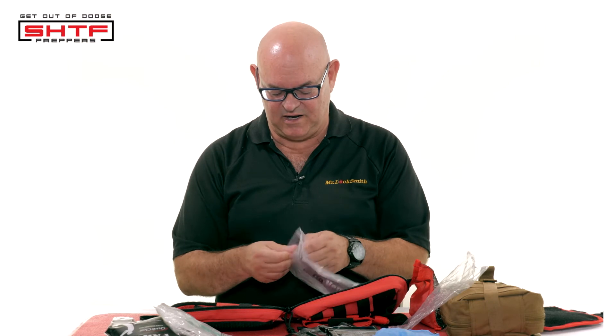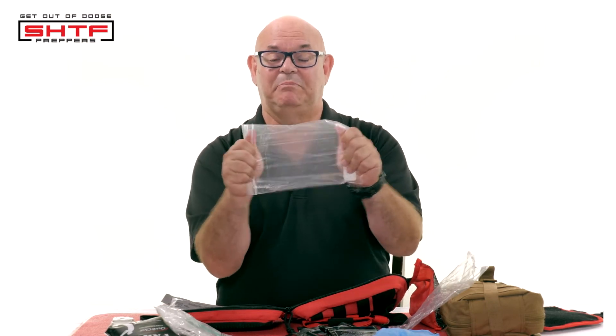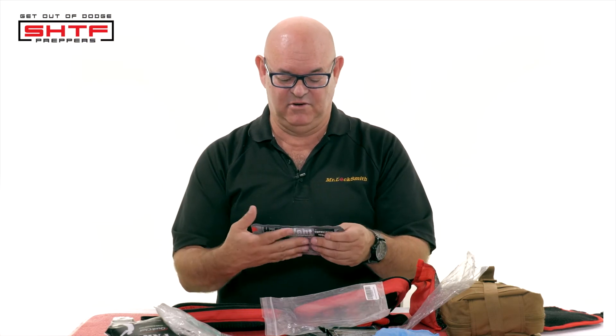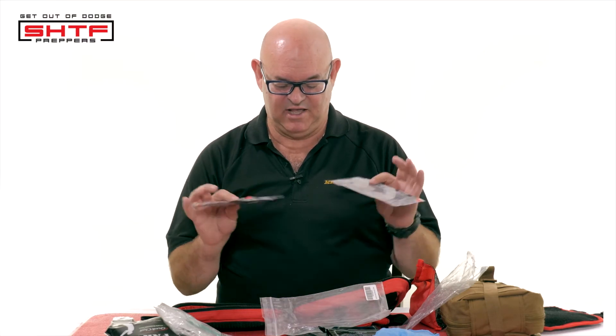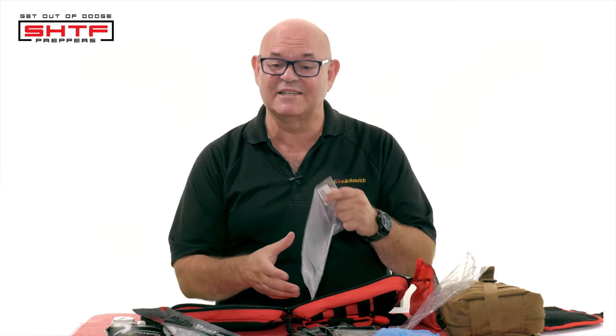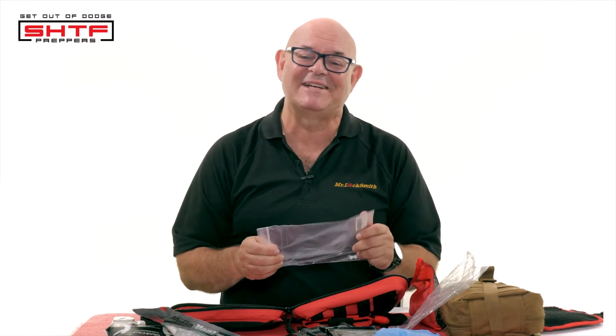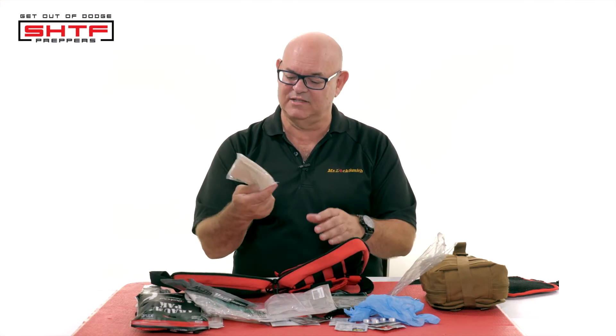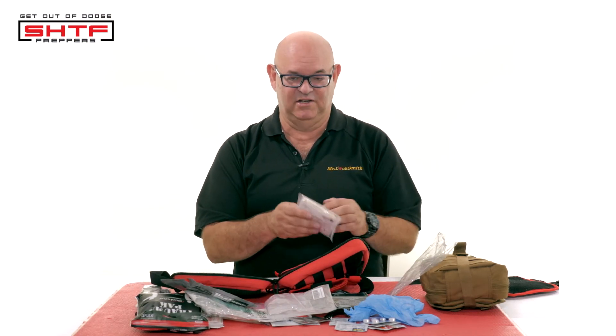These are puncture wound seals — use the plastic bag is the old way, but these are all modern stuff. You open it up and you got a bubbling puncture wound — these are fantastic. It's good to have them in an emergency. What I'm missing on here is — I went camping and used my stuff — I got to throw some tape in here. And you got to have some gauze. This is actually a triangular bandage, again from Israel. They're in a lot of battles, so they've got some good stuff.